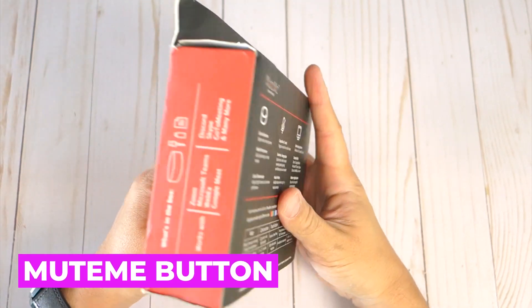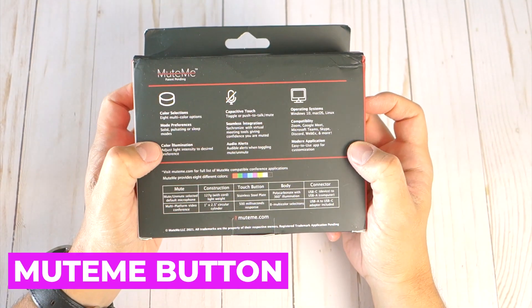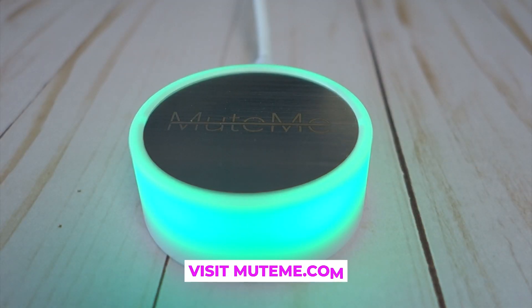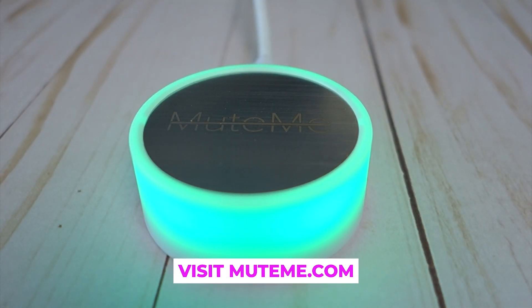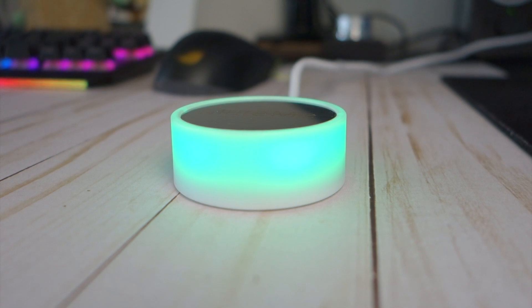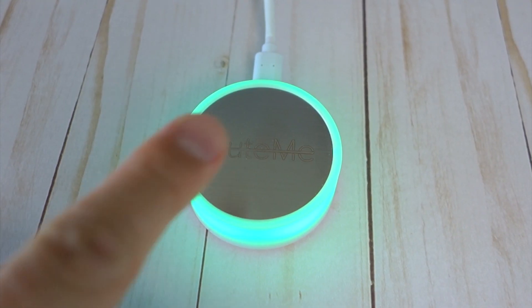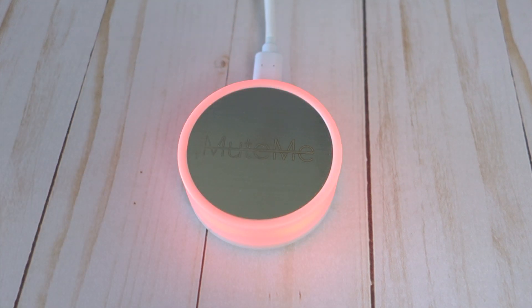Mute Me is one particular hardware solution that you probably didn't know you needed until now. It's a physical mute button that controls your microphone input for video calls. With Mute Me, you now have the ability to seamlessly control your audio without the need to search for a keyboard shortcut or reach for your mouse. Plus, you have a way to clearly communicate to family and colleagues when you're unavailable because you're on a call.